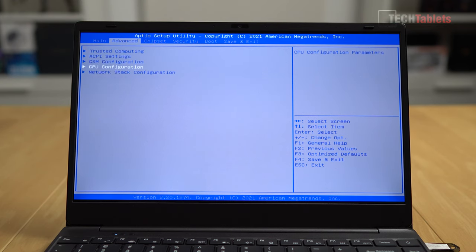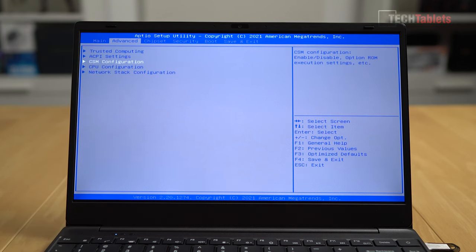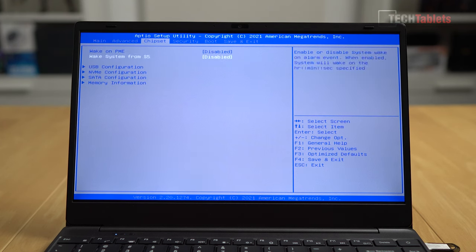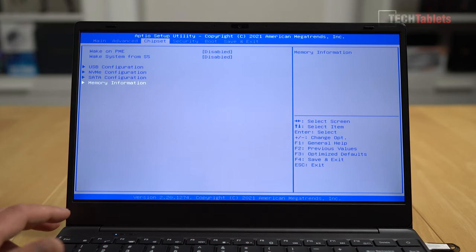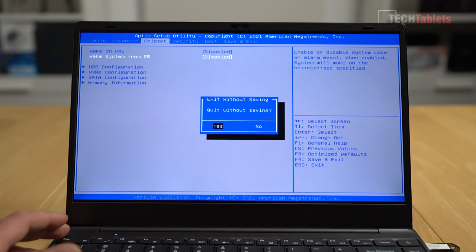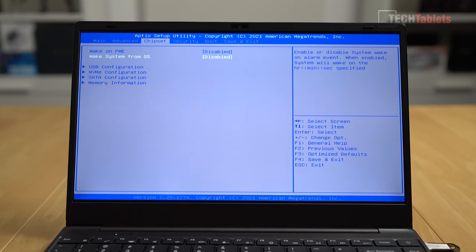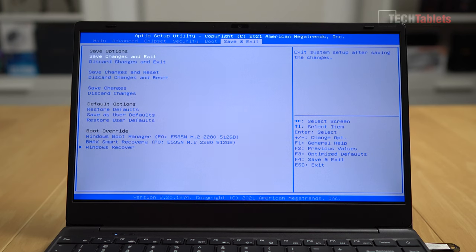In the BIOS, everything is pretty much locked down. Under the CPU advanced options there's not much available — you can't undervolt, increase power limits, or change the amount of RAM dedicated to Vega 8 graphics. It's fully locked down with just basic settings like secure boot and boot order.